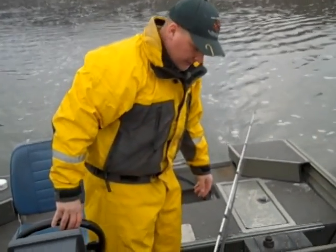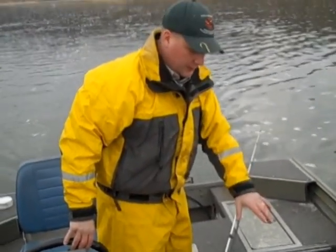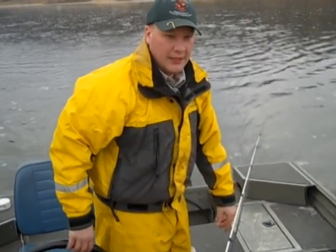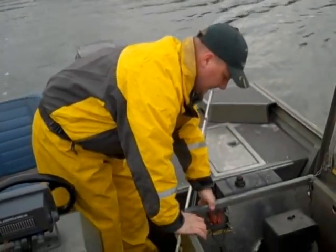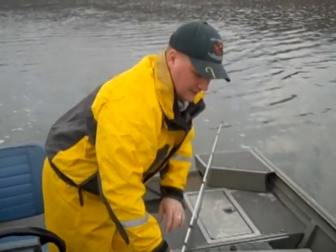Kurt explains the plan: they'll fire up the generator in the boat, which will send a positive charge of electricity out to the booms on the front. The bottom of the boat acts as a negative pole, generating an electrical field where the strike occurred, hopefully bringing fish up right in front of the boat where viewers can see them.